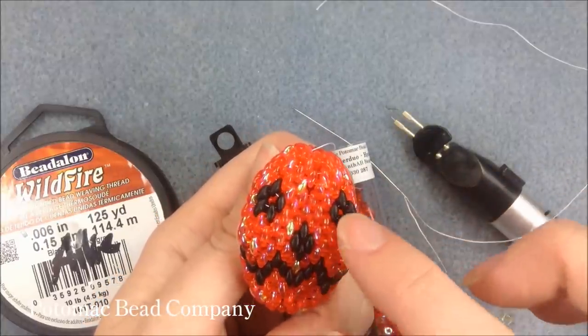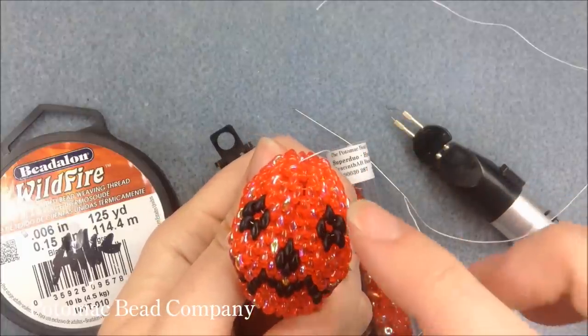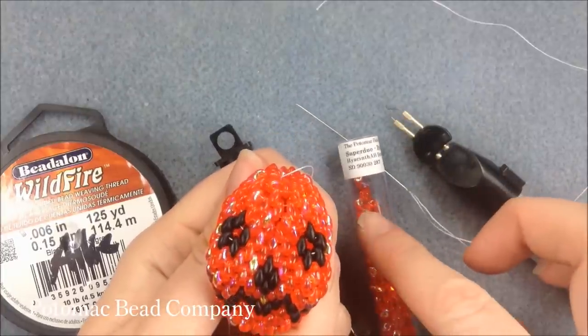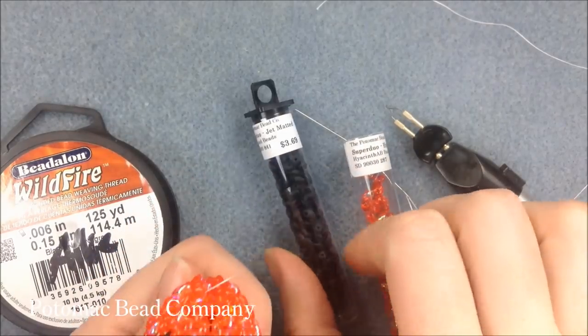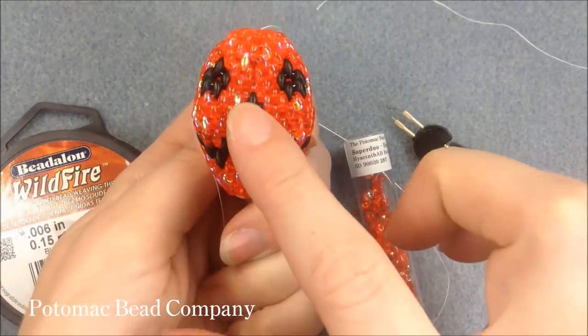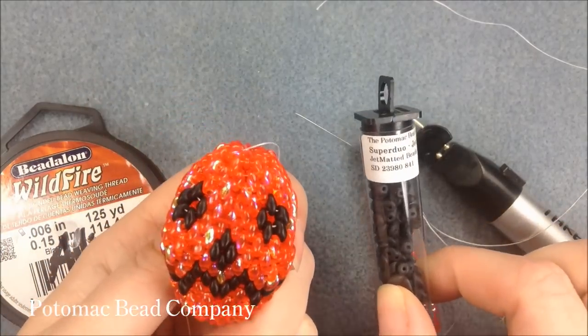You're going to use about 19 grams or so of the beads that you're working on, so you will need two tubes of whatever color you're doing. You could even get two different colors and mix and match them. For whatever color you're doing for the eyes, nose, and mouth, you're only going to need one tube because you're only using a few grams of those.